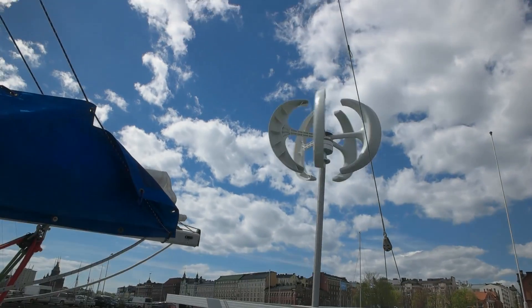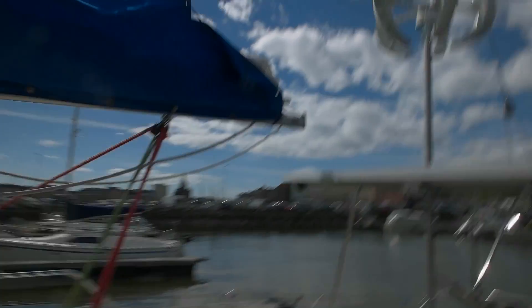There it is — the majestic vertical wind turbine. It's pretty big. I didn't expect it to be that big, and I gotta say it draws the attention. That's why I have the nickname for it: it's the Space Radar. It looks like a radar or something like that.